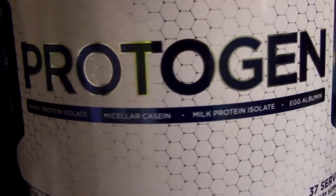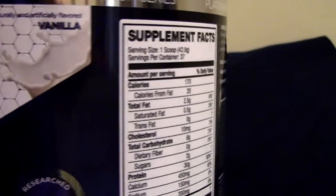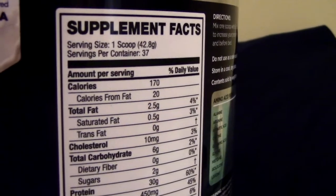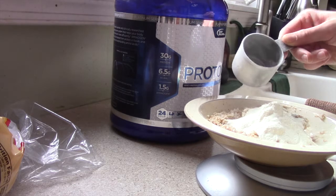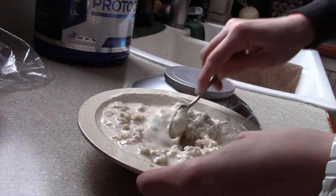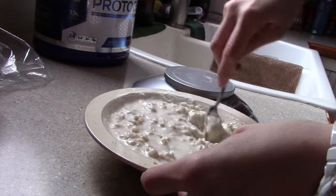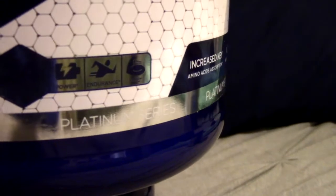Then we get into their protein powder — I have the vanilla, which honestly reminds me a lot of Quest when you bake with it, cook with it, mix it in protein pancakes or oatmeal. It has the thickness and consistency of Quest. You can have it before training, after training, before bed — really anytime — and you take one scoop. The big difference here: you're getting 30 grams of protein compared to a lot of other powders that give you maybe 20 to 25 grams. It's 170 calories, 2.5 grams of fat, 6 carbs, 2 sugars, plus 6.5 grams of BCAAs and 1.5 grams of Aminogen, which originated from France. Highly recommend it — flavor is awesome.